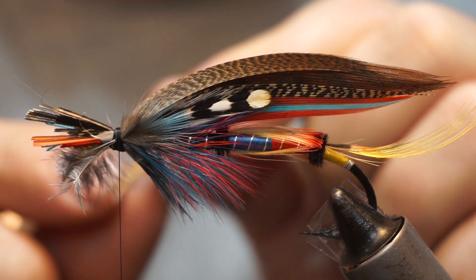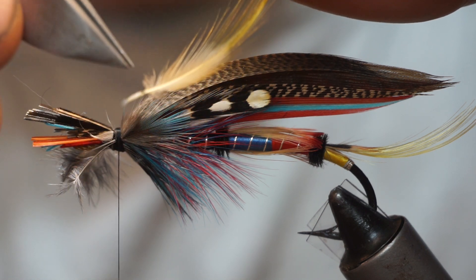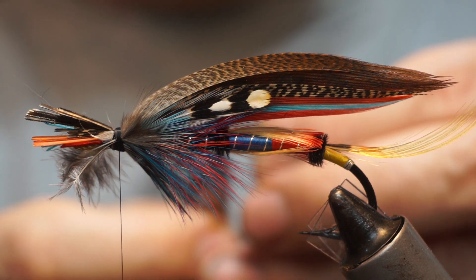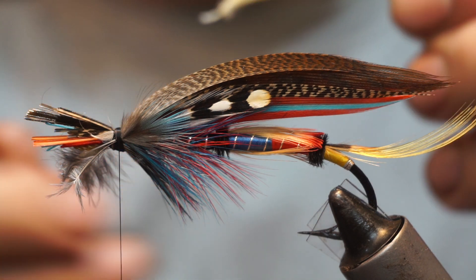Now, looking at a topping from the back, you'll find this little fluffy phyllo plume. I would pull that out, and then I want to look at the shape of the topping and see what way it's going to lay. I'm going to just twist the stock until I get it to sit the way I want it.